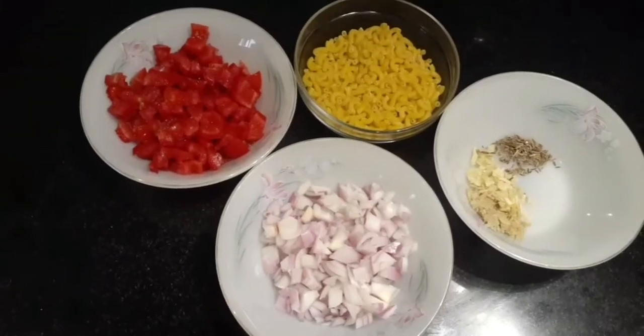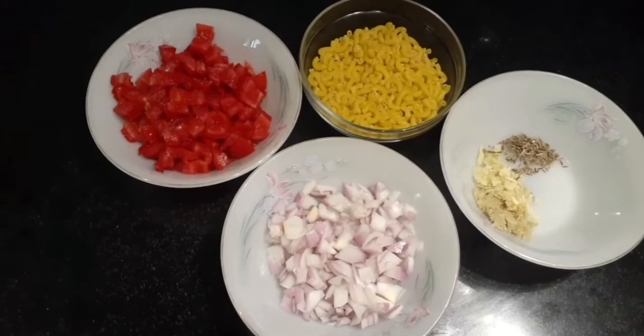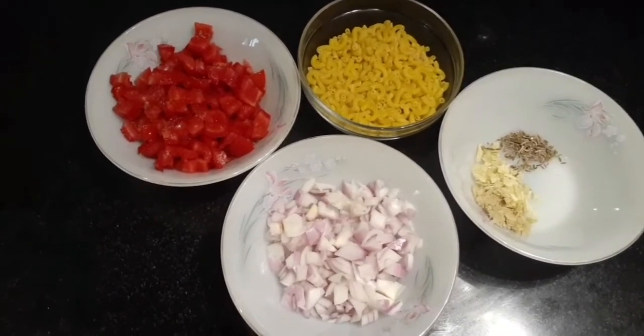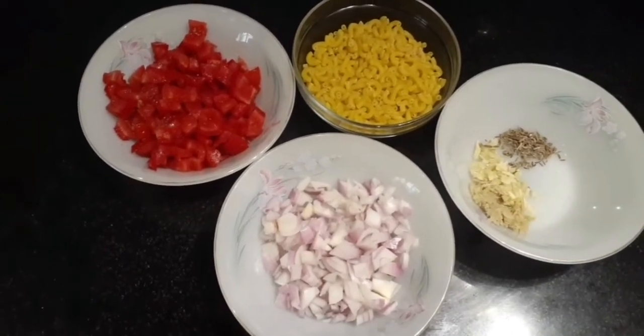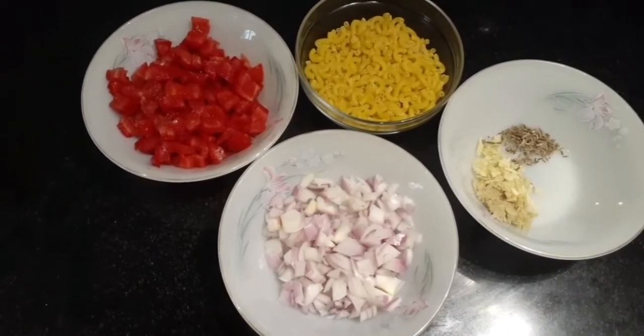Hi guys, welcome back to my channel. If you are new to this channel, hi, my name is Hamail, and I'll be really happy if you take a moment and subscribe to my channel below. In today's video, I'll be making tomato sauce pasta — it is an easy and tasty recipe to get rid of your hunger.